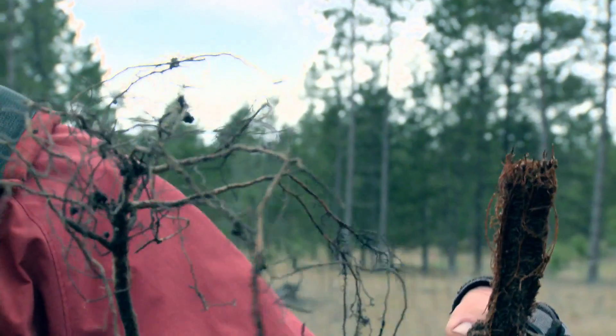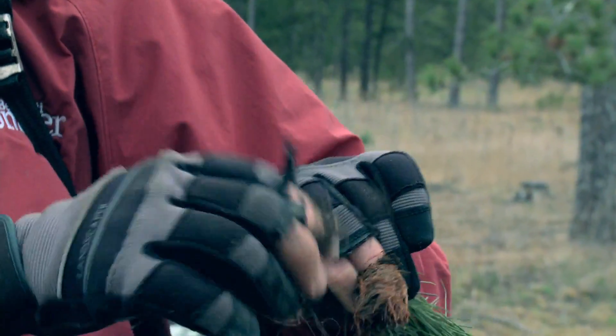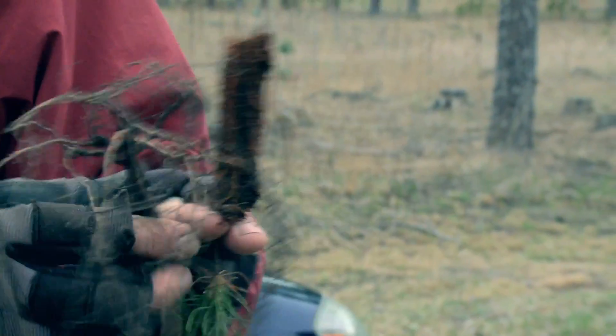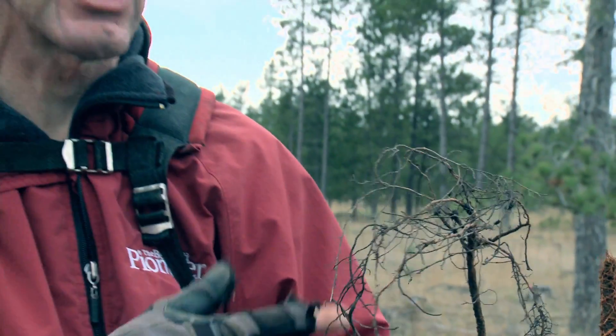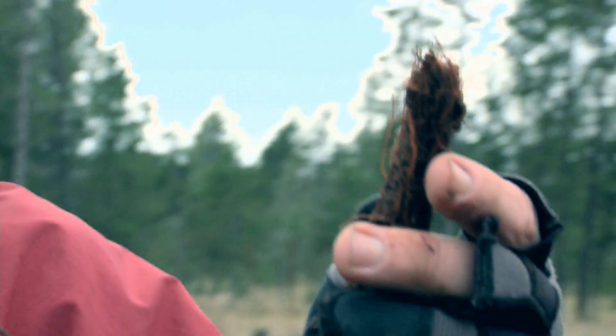The bare roots are bigger, but the downside is the root system — you've got to be really careful that they're all in the ground when you plant them. Bare roots have a three-year cycle: the first year they seep, then creep, then grow. So for three years they're kind of not doing much.